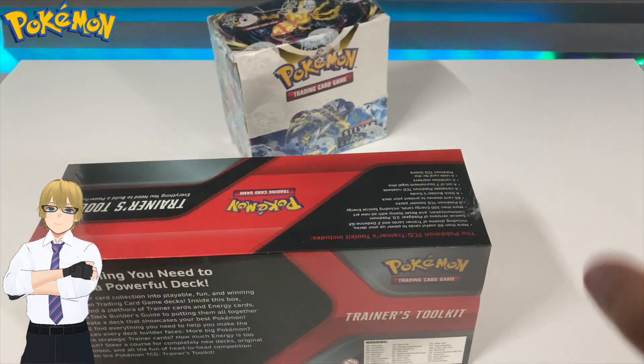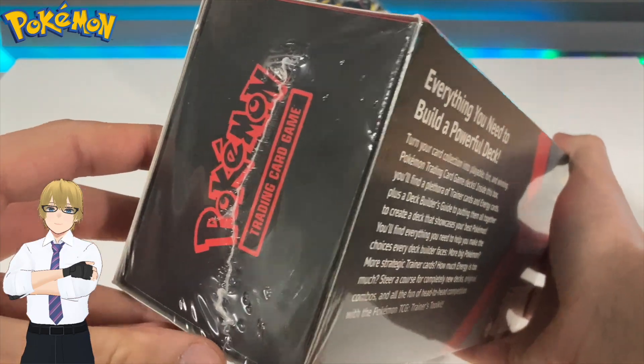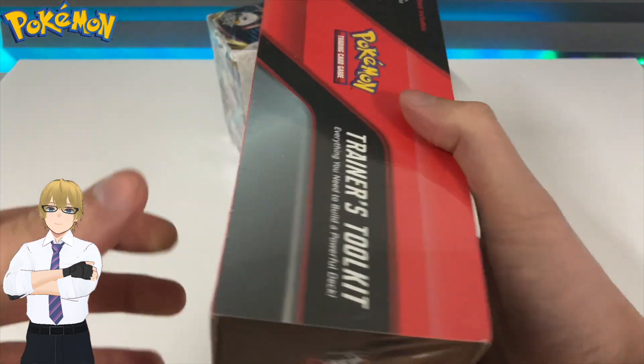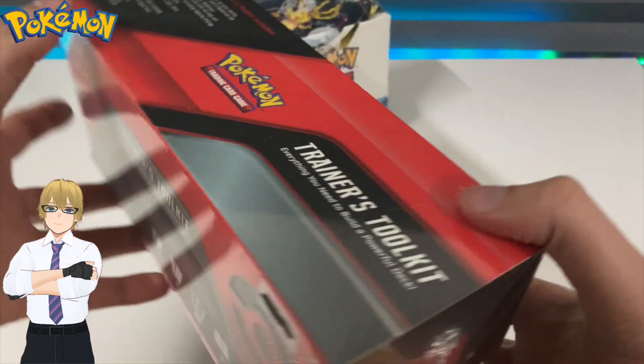The second type of seal that could be trying to dupe you is the one without logos, which is, in my opinion, easier to spot because they oftentimes get a little bit more sloppy with what they're doing.